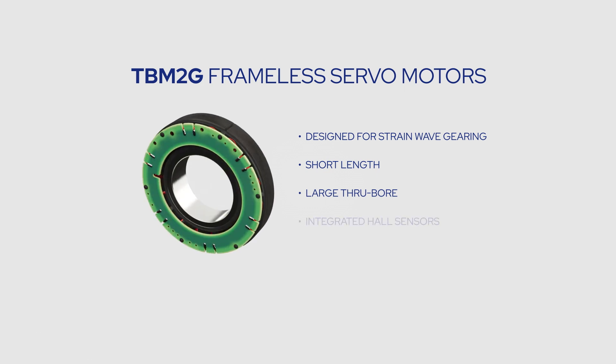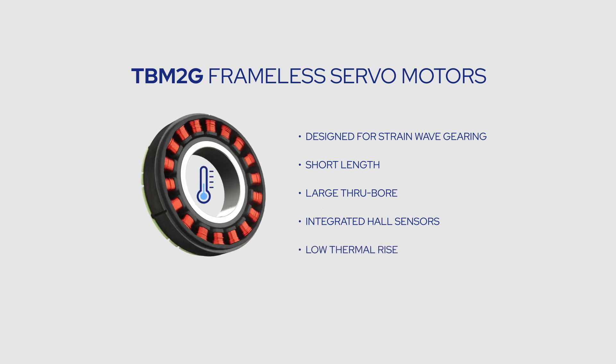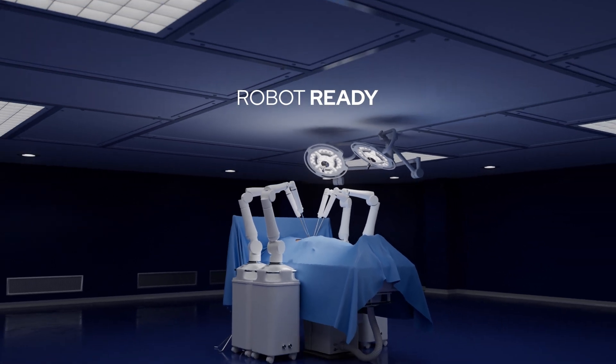TBM2G motors can be supplied with integrated hull sensors that don't increase motor length, and they operate with an exceptionally low thermal rise while delivering maximum performance. Are you ready to design a more capable surgical robot? Get in touch with the Colmorgen Robotic Motion Specialist and let's get started!